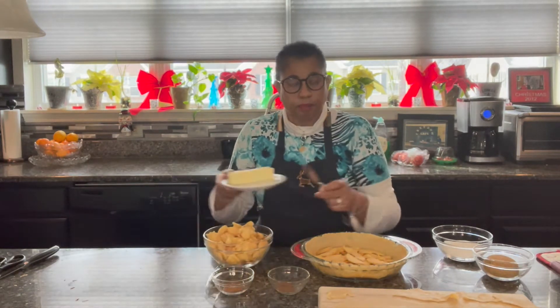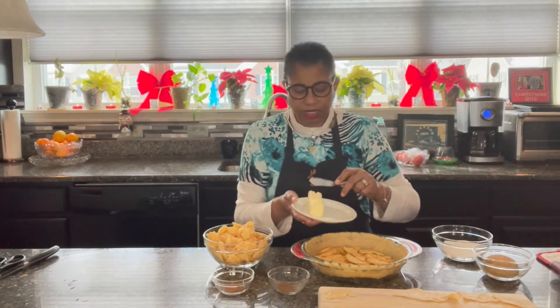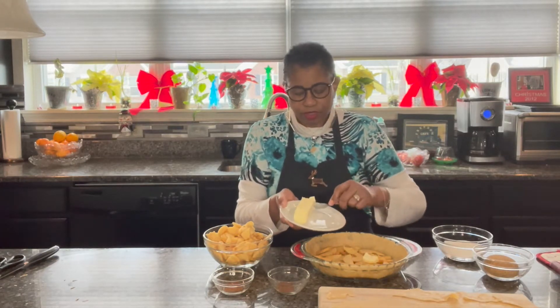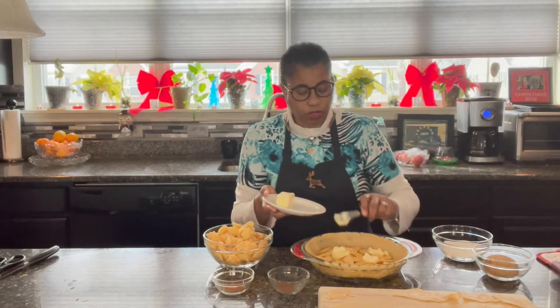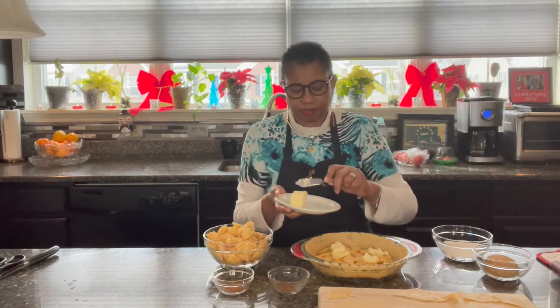Next I have is butter. This is one stick of butter, and again, we're layering it. Just put pats of butter as you go. Don't worry about spreading it around because it will melt and it'll cover everything that needs to be covered.